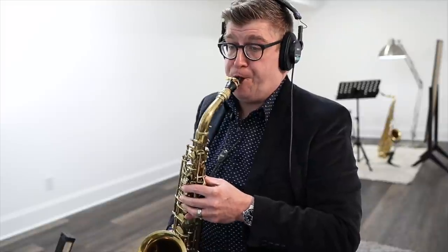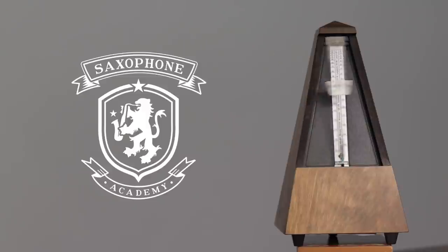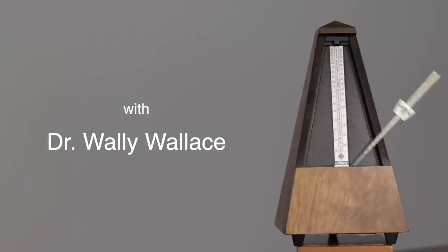A light tongue is a fast tongue, so let's do some exercises. Hi, and welcome to the Saxophone Academy. I'm Dr. Wally Wallace, and if you're interested in saxophone masterclasses and product reviews, please do subscribe and be sure to hit the like button to take 30 seconds off your quarter-mile tonguing time.